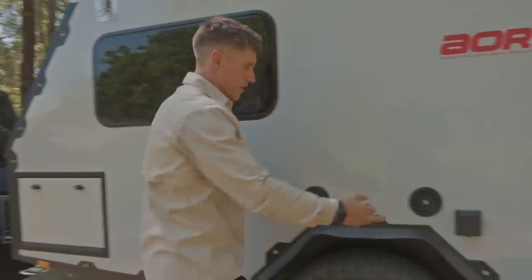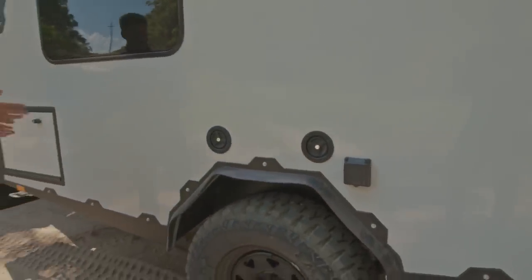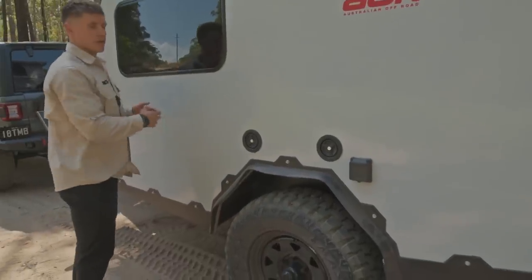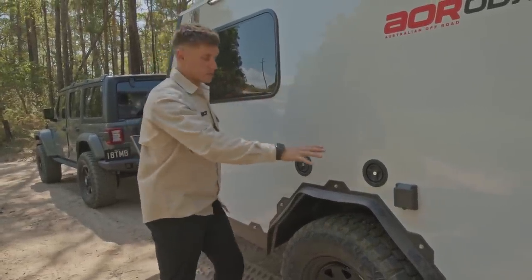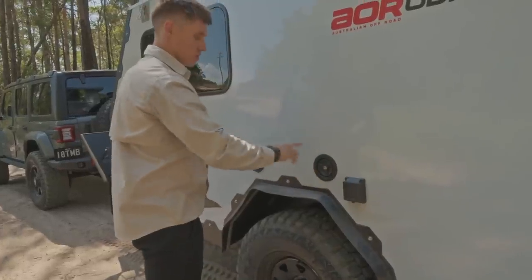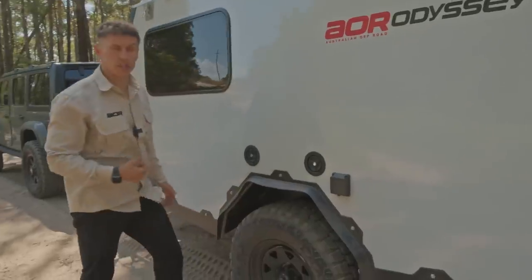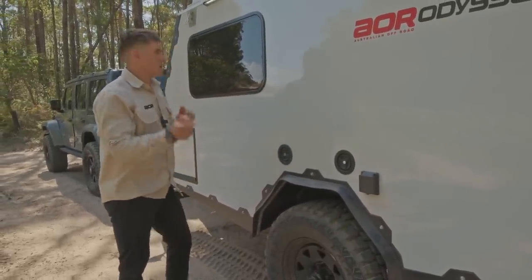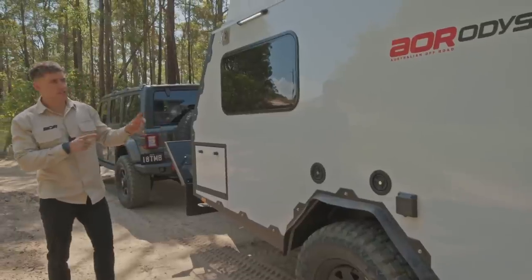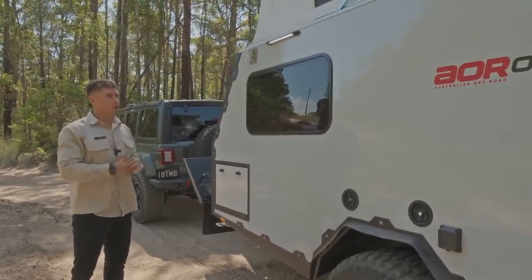Moving a bit further down, we've got two water tanks. The standard front tank is 140 litres with the option of adding a second tank at an additional 140 litres — which this trailer has, which is why it's got two tank fillers. We've got the power inlet where we charge the trailer at home or at a campsite. Tinted windows, which are a brilliant feature we're trying to incorporate into most models now.